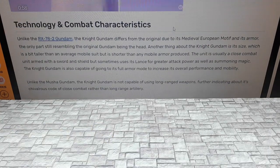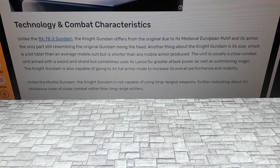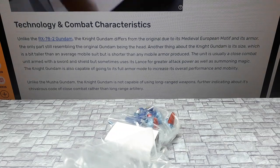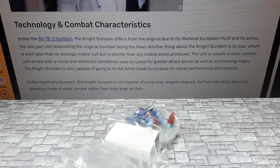RX-7 is based off, I think, maybe the RX-78, but obviously doesn't look anything like it. It's Summon Magic. I think it might be a sentient being — these SD Gundams. They don't have pilots.